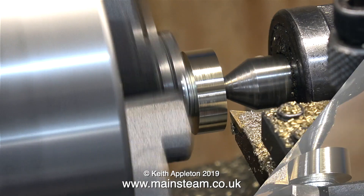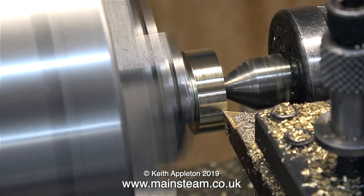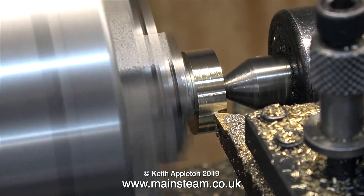Collets are much better for these sorts of jobs — for pistons, axles, and things like that, always try and use collets if you have them. But most beginners don't have them, and a word of warning: do not buy cheap collets because they're not concentric and it is self-defeating buying a set of collets that don't run true.